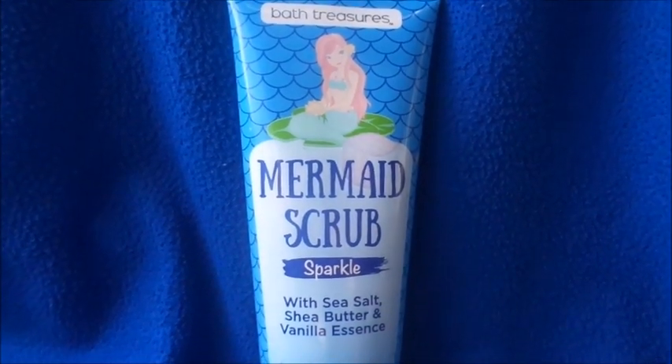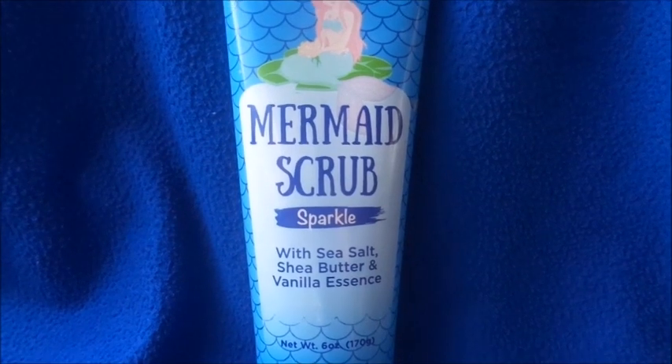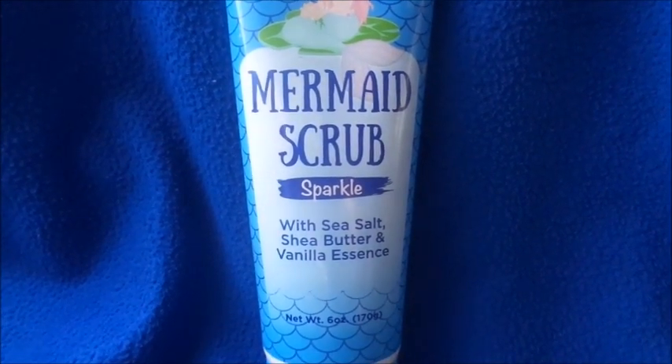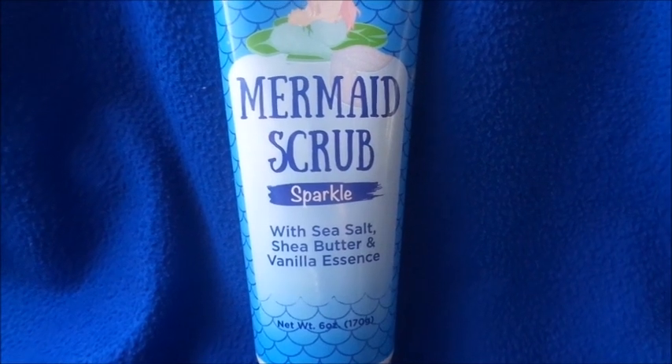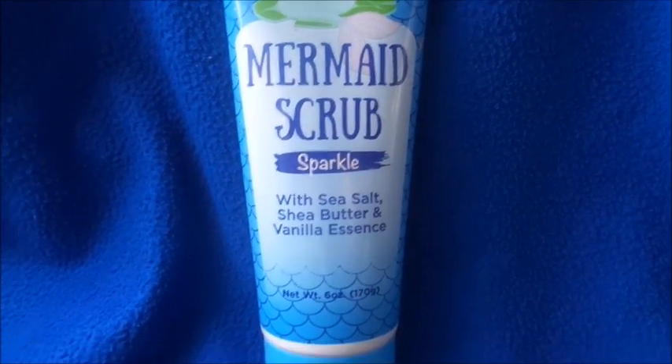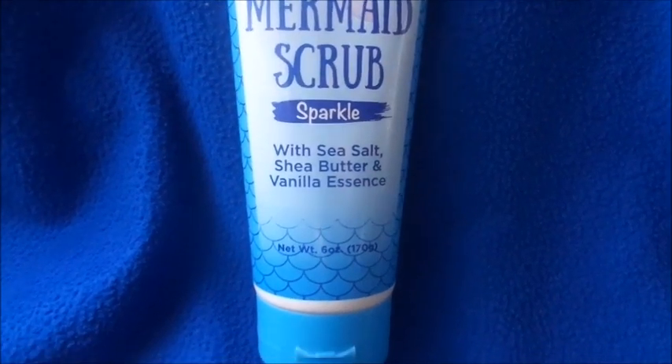I used it a few times and it really does work. It smells so good. Of course, shea butter is good for you. I don't know the full significance of the sea salt or the vanilla essence, but the shea butter is really good for you and it really did leave my skin feeling smooth.